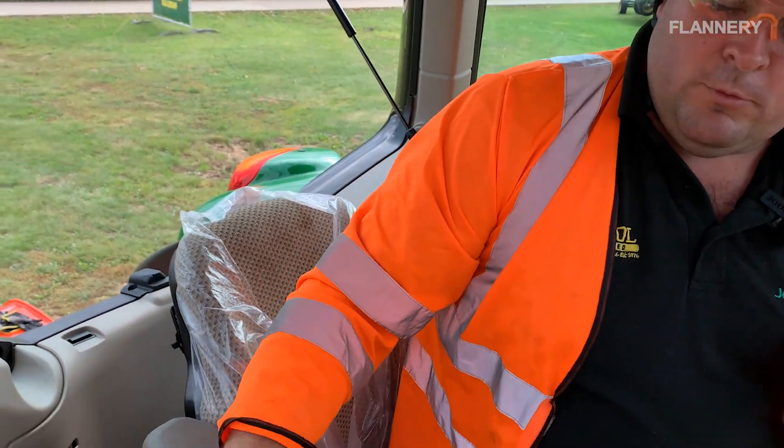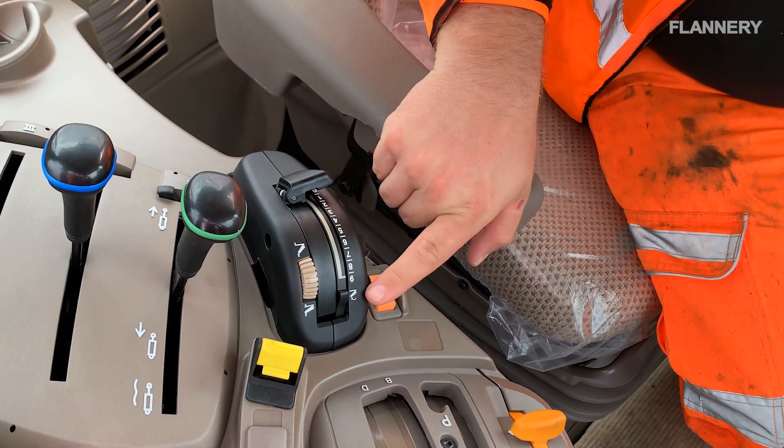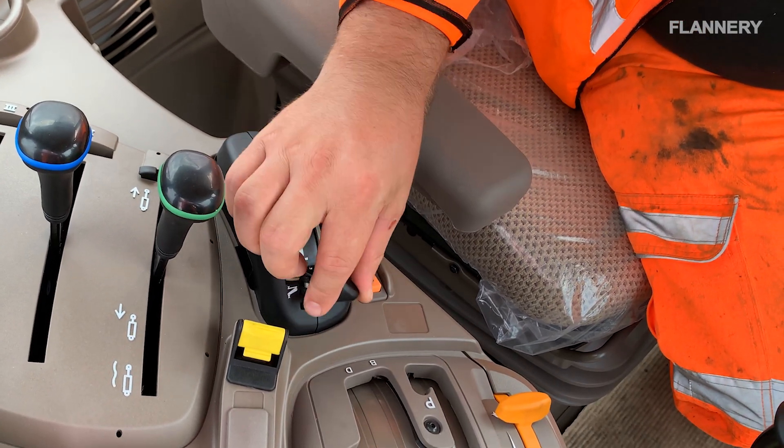When you put a three-point linkage implement on the back, the important part is raising and lowering the linkage. This is called the quadrant — fully up is shown by that symbol, or fully down there drops it to the floor.